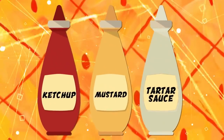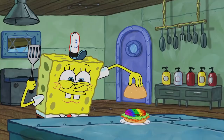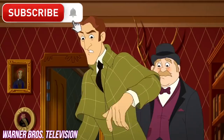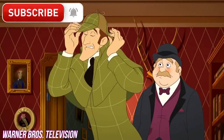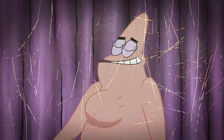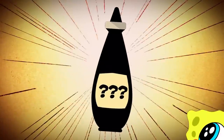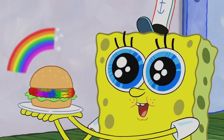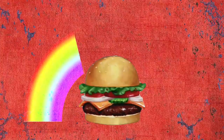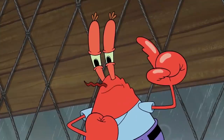While ketchup, mustard, and tartar sauce are listed, there's a secret sauce that isn't. SpongeBob might be in charge of putting the Krabby Patties together, but he hasn't the slightest clue what the secret ingredients might be. So we're taking it upon ourselves to iron out the details. When it comes to this Krusty Krab delicacy, there are two mysteries that arise: the first one being the patty itself, and the second one being the secret sauce. These two secret ingredients combine to make the best burger ever.